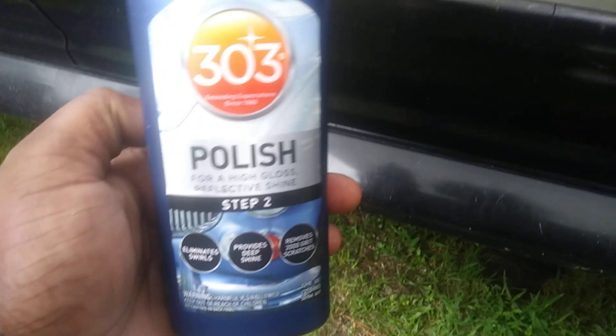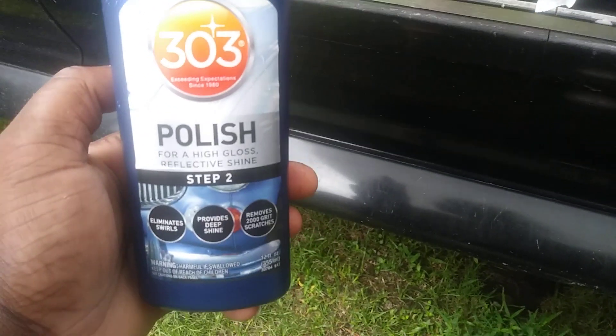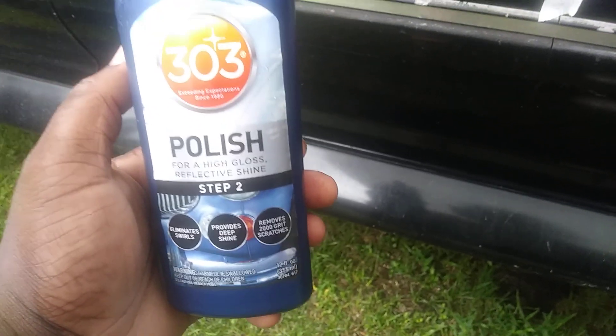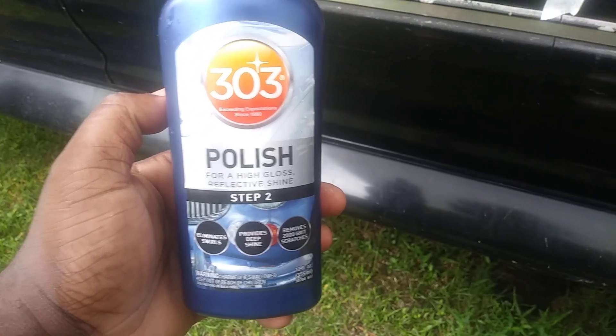We're gonna work this in on the black Ford Explorer panel right up here. We got tape on here and we're gonna put this product to work. Retail price on this product will run you about probably about ten dollars give or take. I recommend when you're using a product like this, work it in circular motions.